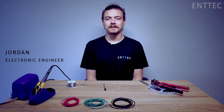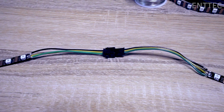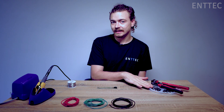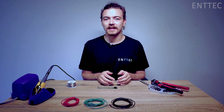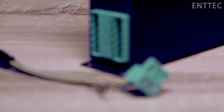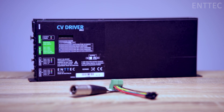Hi everyone, Jordan from Antac here. In a previous episode we showed you how to terminate LED strips with JST connectors. Today we're going to show you how you can terminate your LED tape with simple wires. Wire connections are handy for a bunch of different applications. When you terminate your LED tape with wire you have the ability to connect to controllers with screw terminal outputs, such as our P-Link injector or our CV driver.